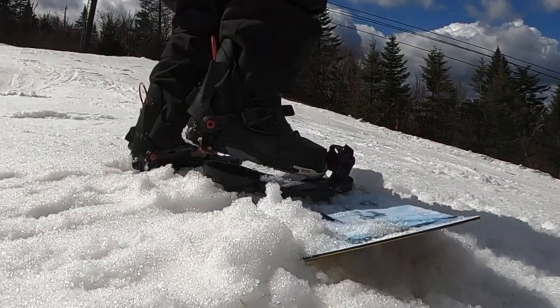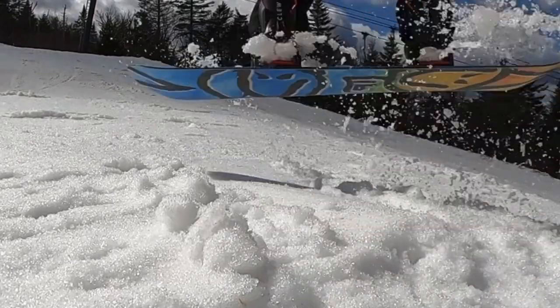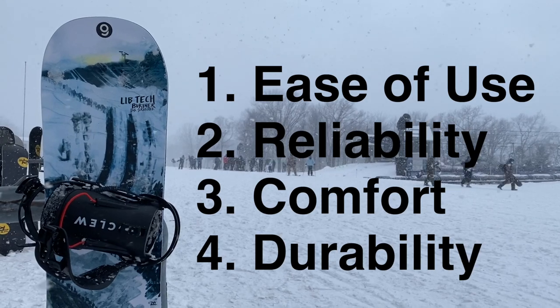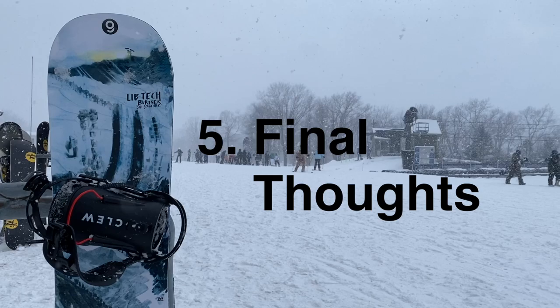In this video, I'll be reviewing the Clue snowboard bindings, which work with any boot to turn your setup into a step-in setup. I'll be covering the four main topics of how easy they are to use, how reliable they are on the mountain, how comfortable they are, and their durability after extended use. And then I'll give you my final thoughts.